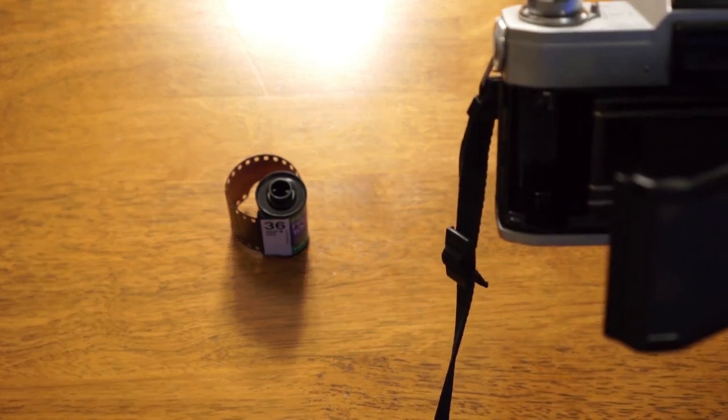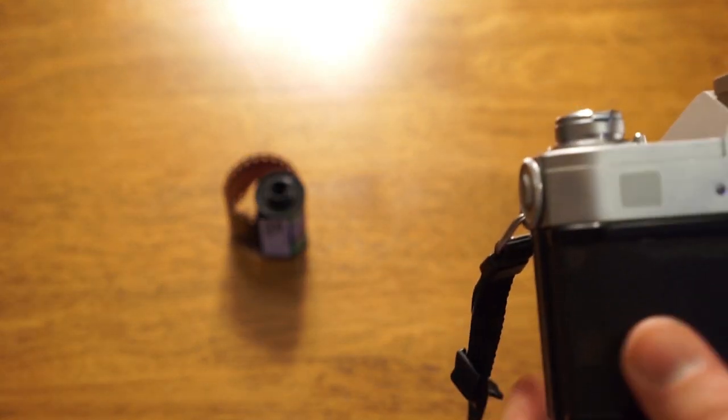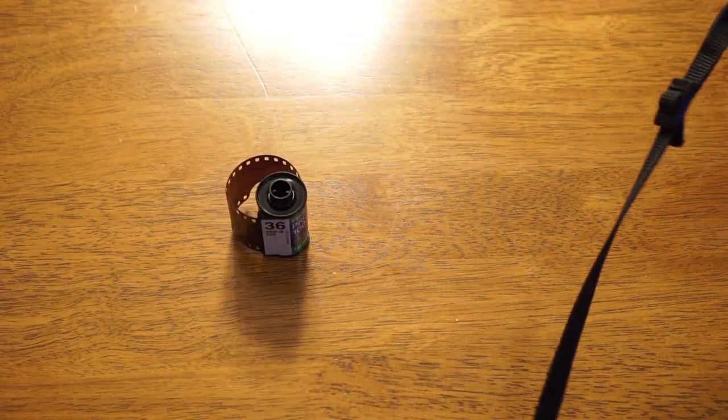That's pretty much how you rewind and unload your film, and you'll be ready to put another roll in. Once you put the roll in, it'll reset your counter and you're ready to go.